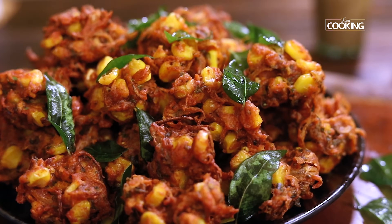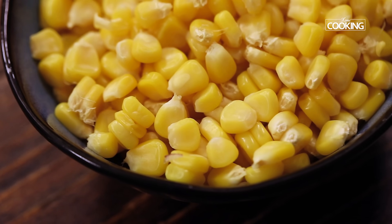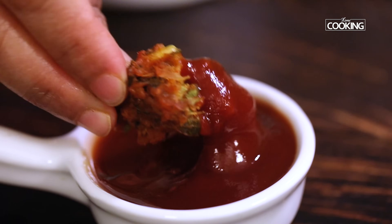Hello everyone, welcome to Home Cooking with me, Hema Subramanian. We all love to entertain our guests and friends when they come home — this is when we keep looking for quick and easy recipes, especially snacks. Today I'm going to show you one such easy yet amazingly tasty snack recipe with corn: crispy corn pakoras that you can make in minutes, fry, and serve instantly. Let's get started!